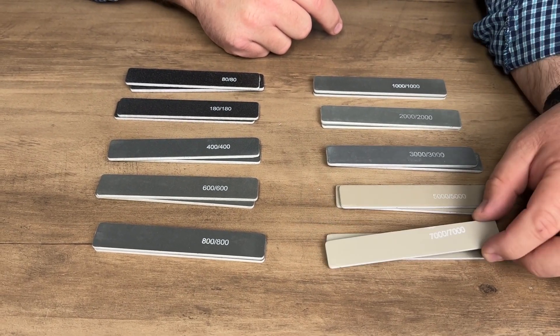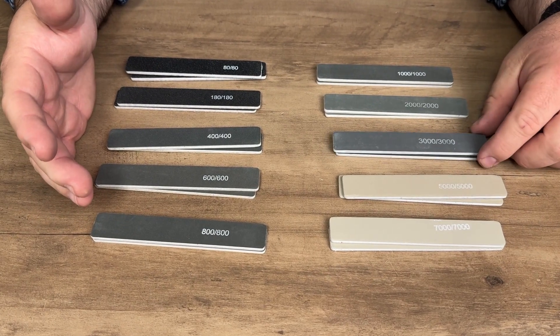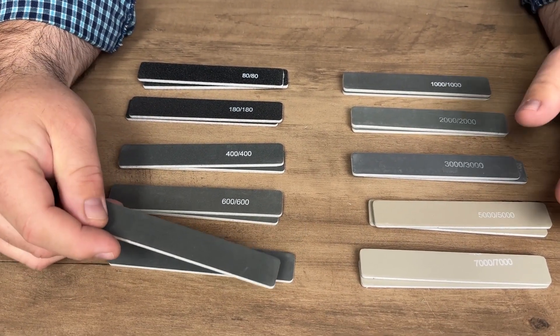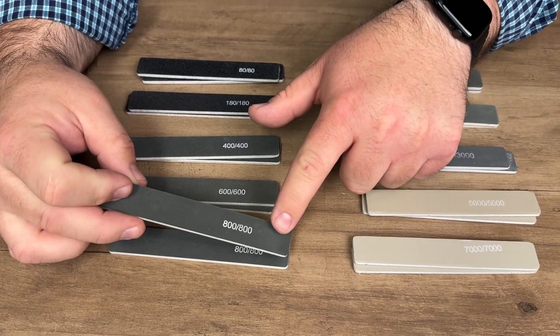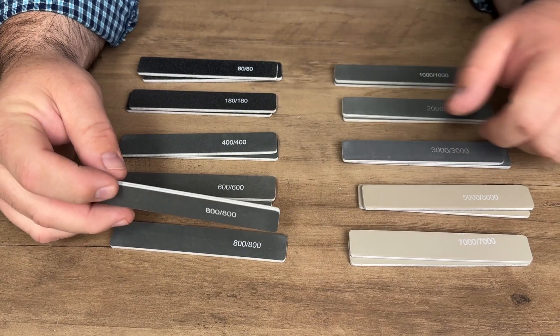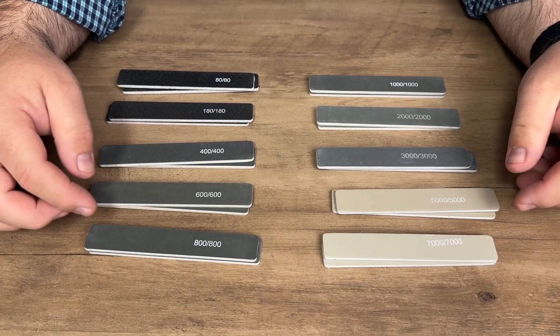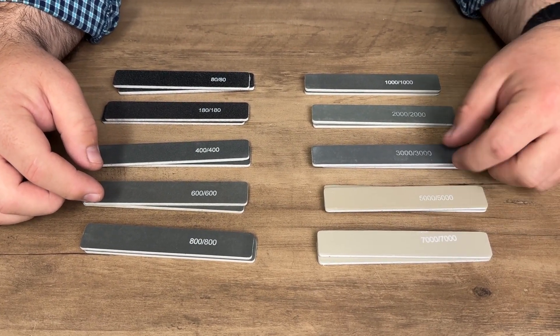The stick gets lighter as the grit increases, which I think is pretty cool — so they are color coded in a way. I really like the fact that you get two of each grit, and each side has sanding grit on it. So with this 800, for example, you can use both sides, which means it will definitely last longer.